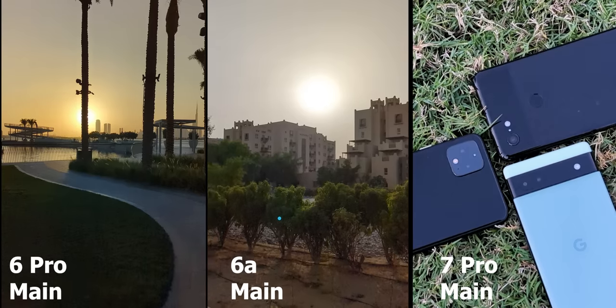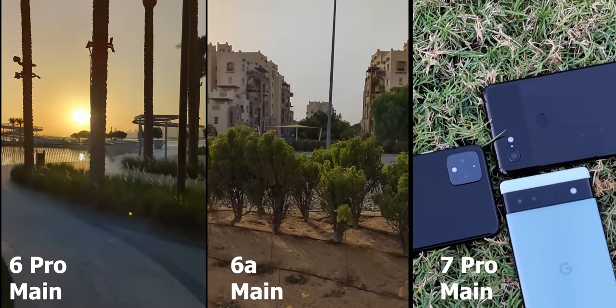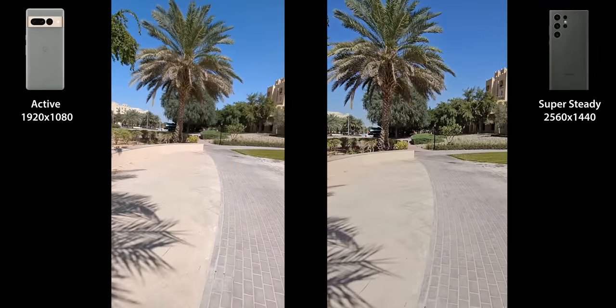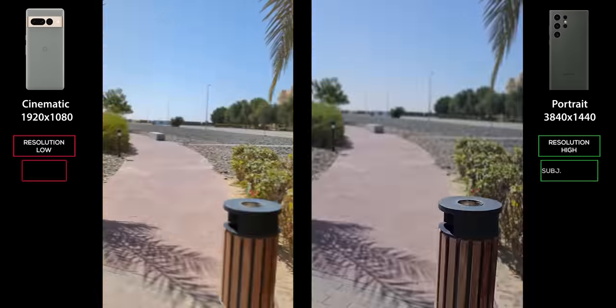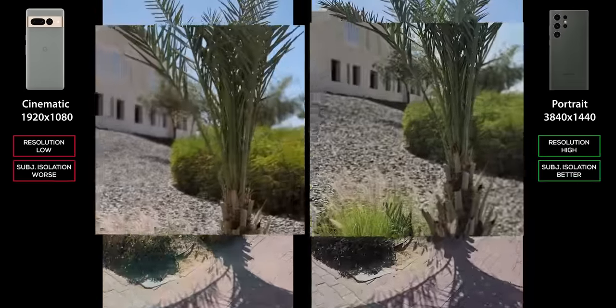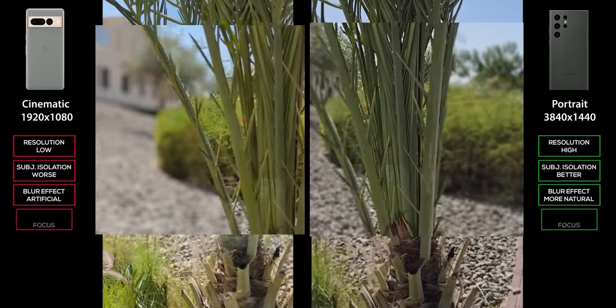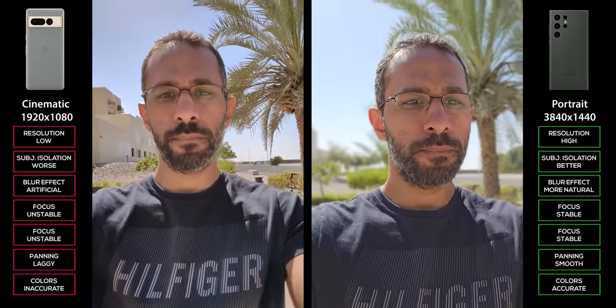Video recording is also an area where Pixel phones lag behind the competition, and I didn't see a massive improvement with the tensor chip. Videos still look soft and grainy in certain situations, plus video resolution is restricted to 1080p in some camera modes like Active and Cinematic, and you cannot use the front camera with Cinematic mode either. As a long-term Pixel user, this definitely requires a lot of attention from Google.